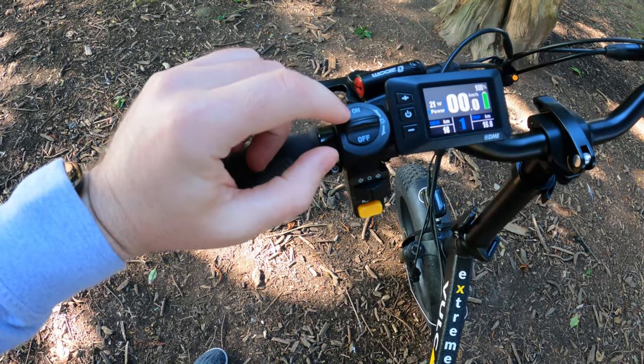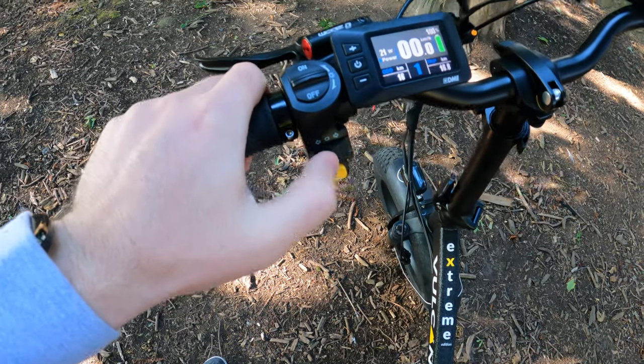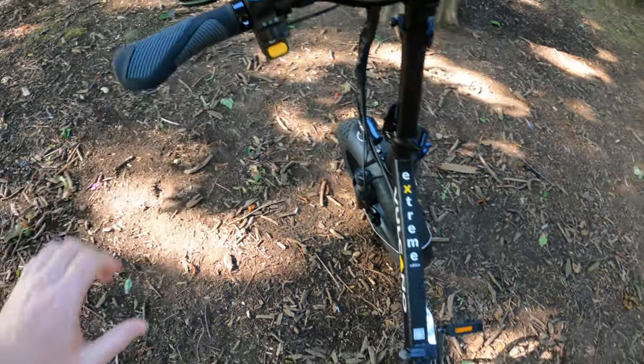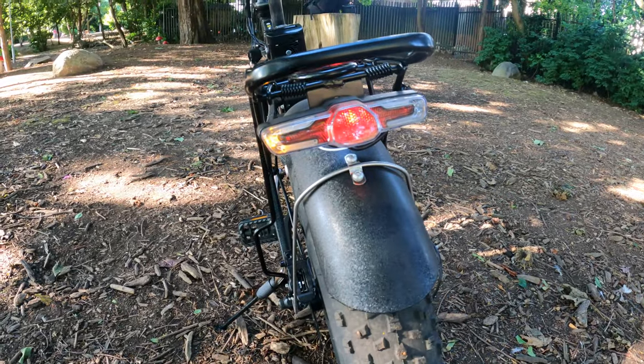The lights work at the front and the back — it's on at the moment — and you also have a horn and indicators on the back. Just another good safety feature.